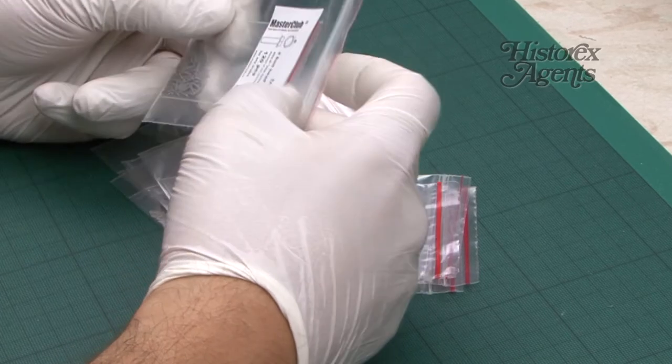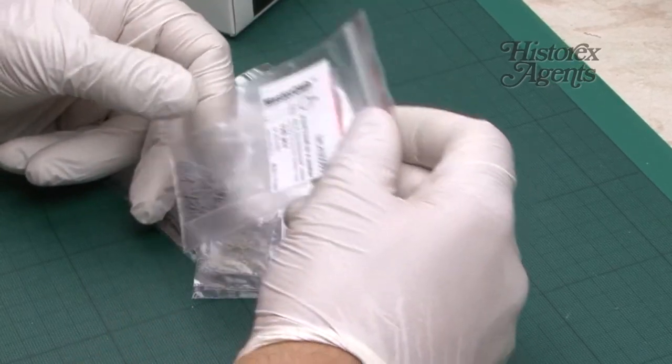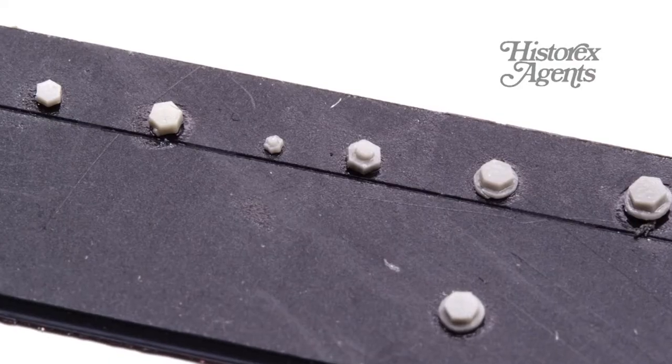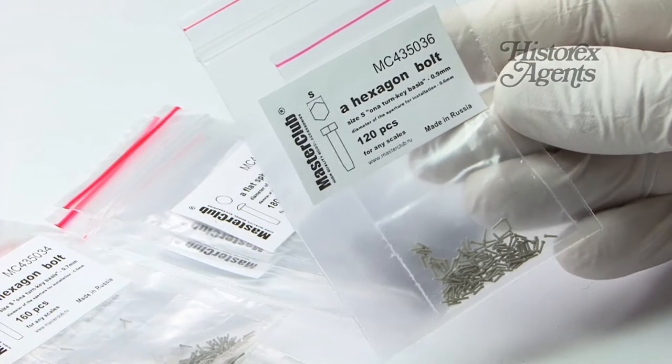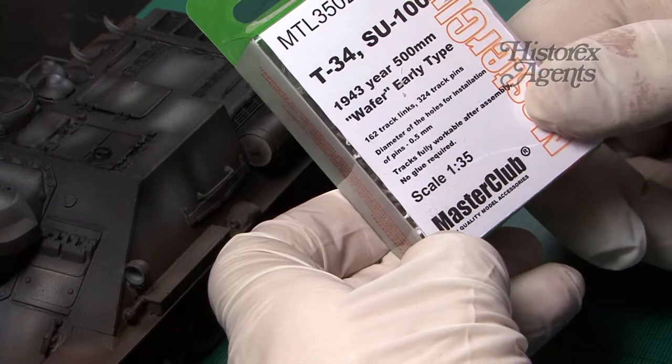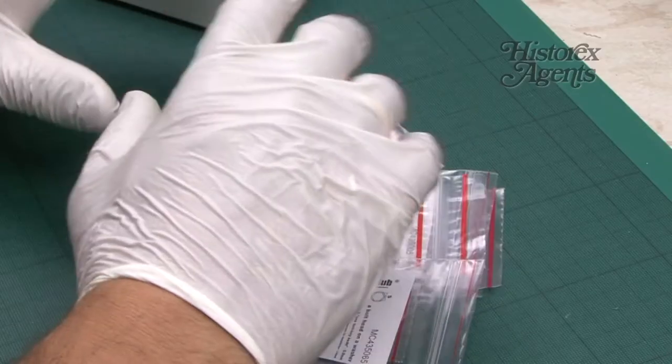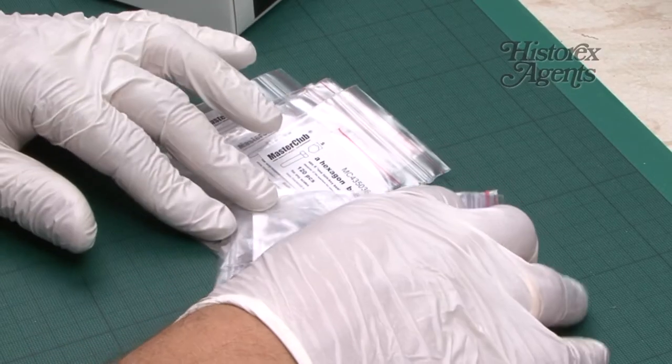It's time for another review of useful modeling products, and for this video we've got Master Club high quality model accessories. Master Club is made in Russia — they do tracks, but they also do resin accessories, and this selection of rivets, bolts and so on are just a small glimpse of the range they do.